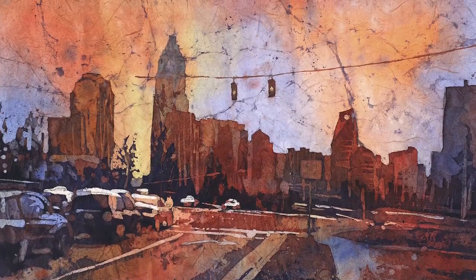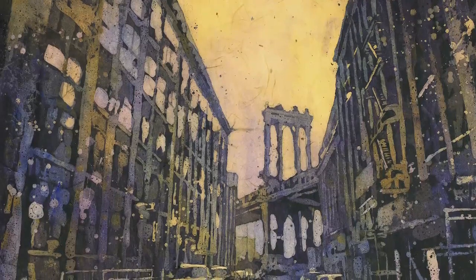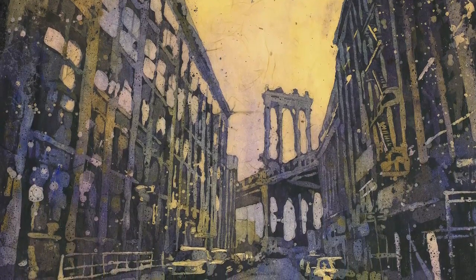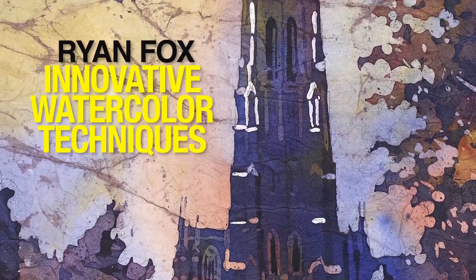Flat wash, graded wash, wet into wet. If you're bored with standard watercolor techniques that you've done a million times, and you'd like to be creating work that's dynamic and eye-catching, but don't know how, and you want a look that's unique to you, it's time to turn boring watercolor work on its head with Ryan Fox's new innovative watercolor techniques.